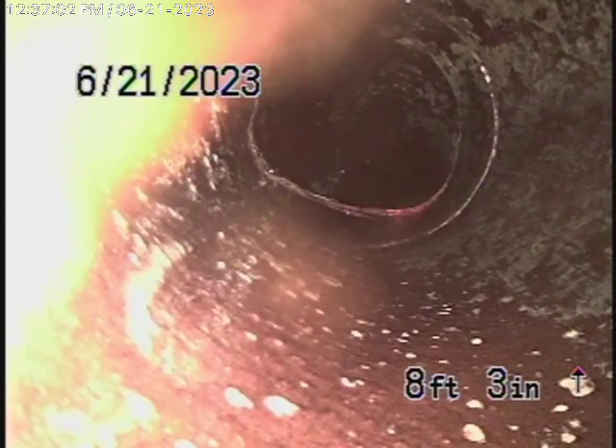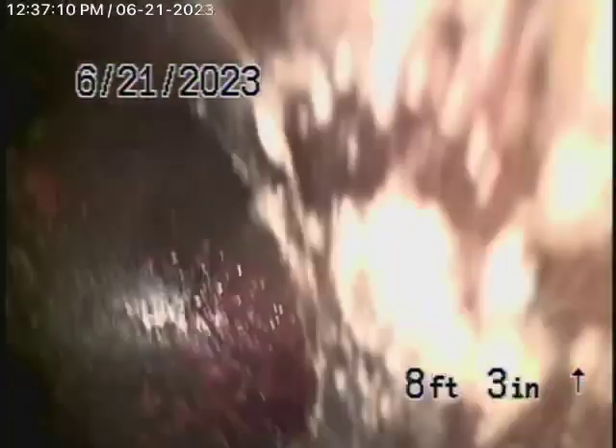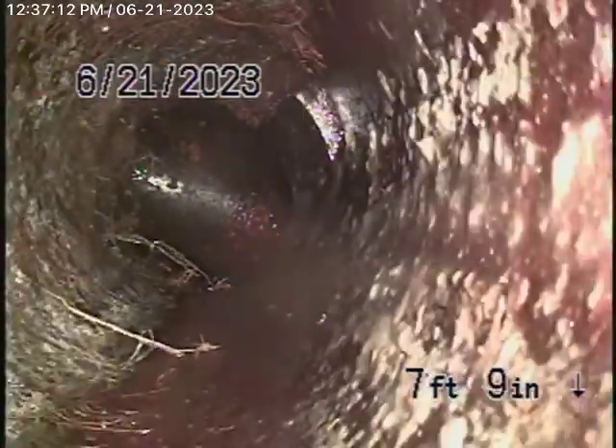We've located that crack in the little flower bed over here. We're going to bring the camera back. As it comes back and makes a couple of turns, you can see you've got a little bit of roots coming in the pipe — nothing that can't be cleaned out and periodically cleaned. That's what we would probably recommend. It's really not that bad, in my opinion.